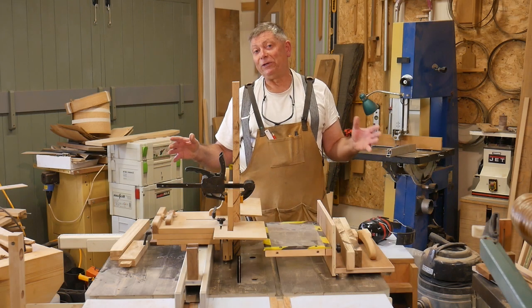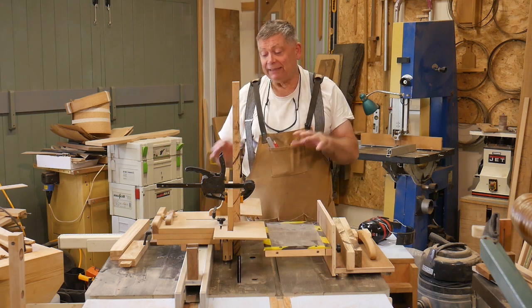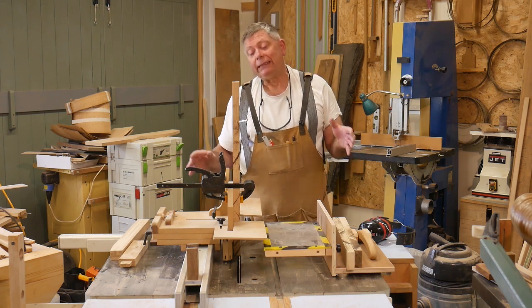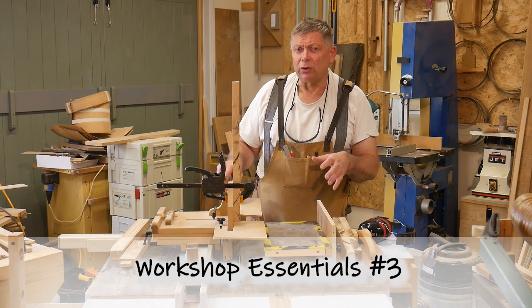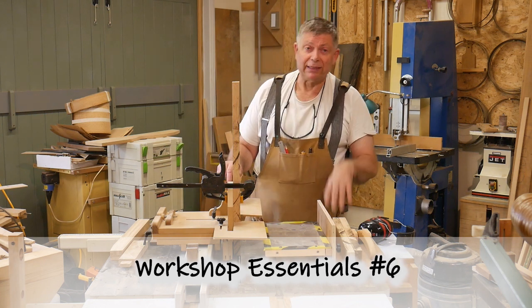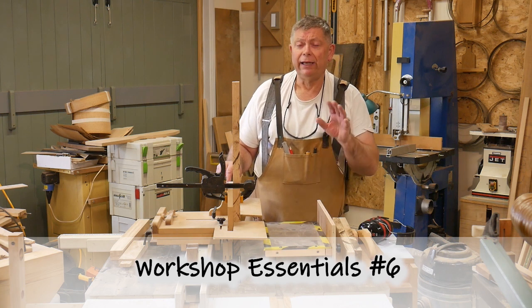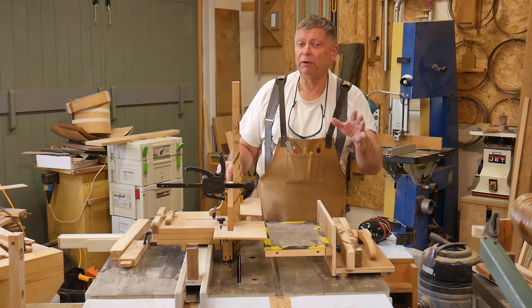This phantasmagorical-looking machine is the ultimate table saw tenon jig. I developed this quite a few years ago and published it on Workshop Essentials Volume 3. And if you cut your tenons with a bandsaw, I've got the bandsaw equivalent on Workshop Essentials Volume 6. It is the best tenon jig in the world, and I challenge you to prove me wrong.